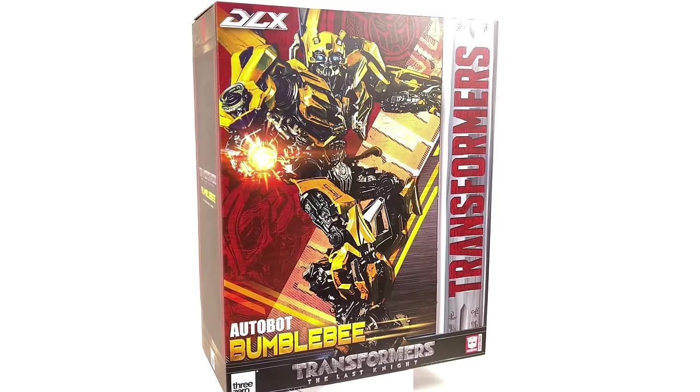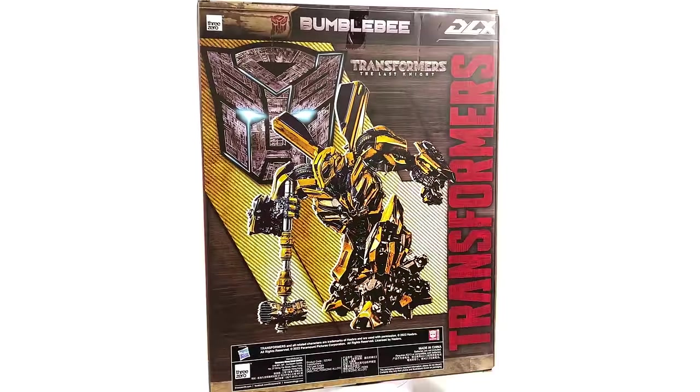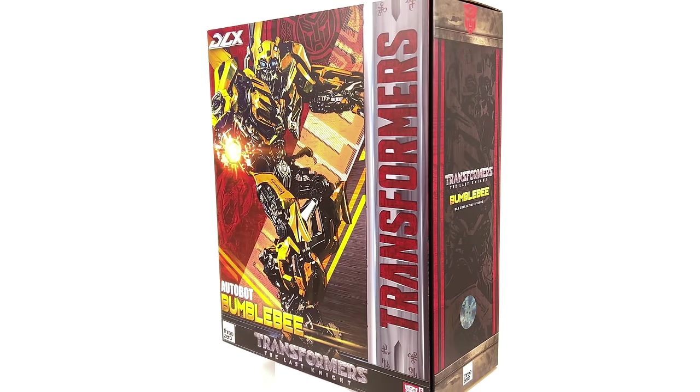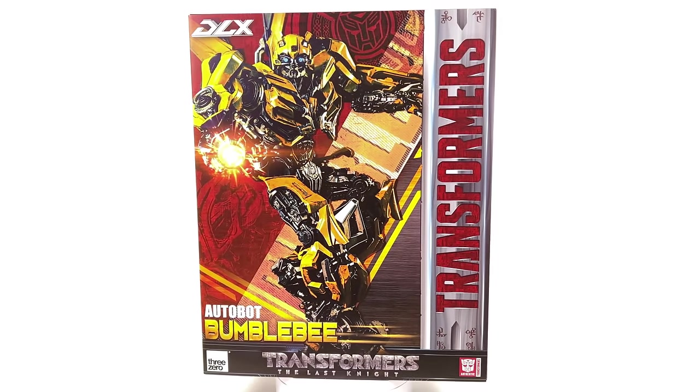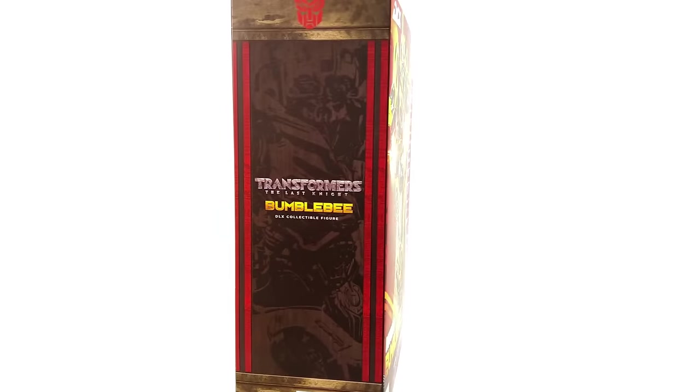I have to say a huge thank you to 3-0 for sending me this production sample so I could make this review. If you are looking to grab B, it's available from toyswonderland.com — link for that is in the description below. They have 12-month instalment plans and a points-based reward system.